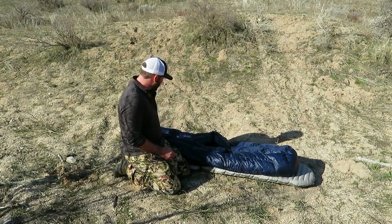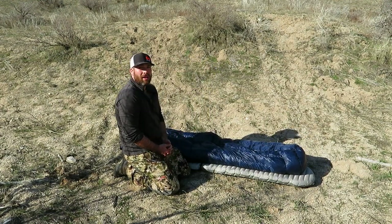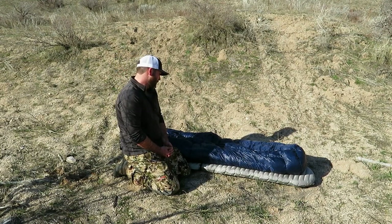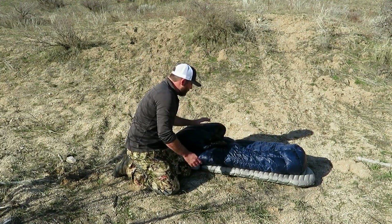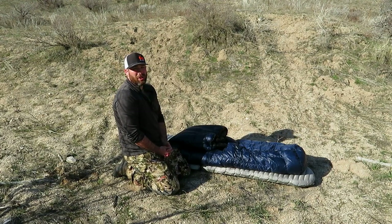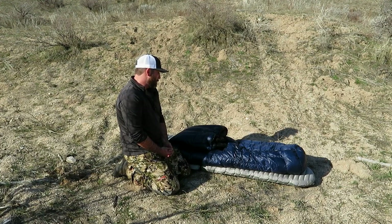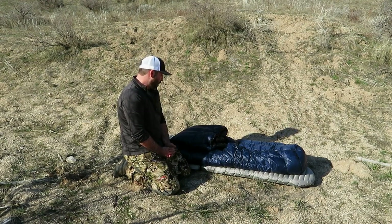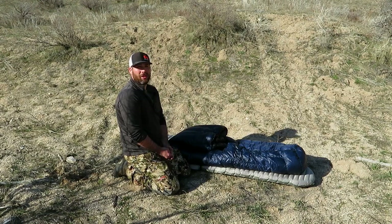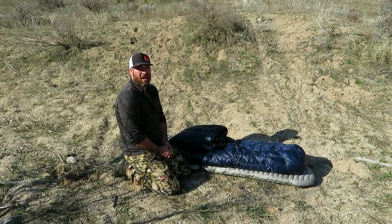This whole setup weighs 21 ounces, so it weighs substantially less than the mummy bag I ran before. Overall I've been very, very happy with this setup. The 20 degree is a little light for late season archery or into rifle for me because I'm a pretty cold sleeper, but that's when I make the move to a heavier, warmer quilt. Overall though, I probably used this particular quilt more than the heavier 10-degree quilt because of the lighter weight and the time of year that I was actually backpack hunting.